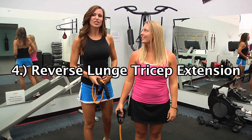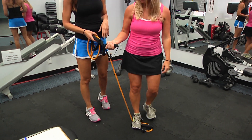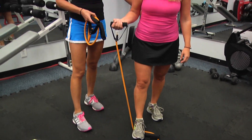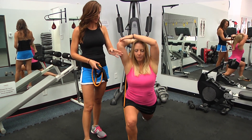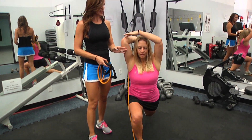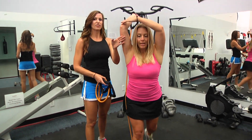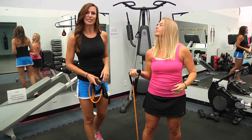Exercise number four is going to be a reverse lunge with a tricep extension. She's got the handle of the band in her right hand. She's going to step back with her left foot into a reverse lunge. As that arm comes up, she will step together and extend. It's kind of nice to think about everything being straight at the same time — legs are straight, arms are straight. Again, this is going to be 12 per side. Reverse lunge, tricep extension.